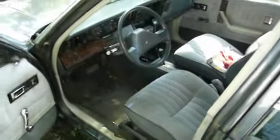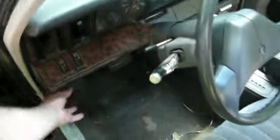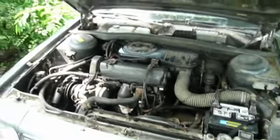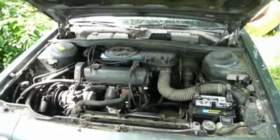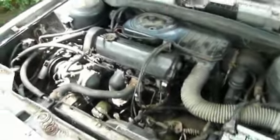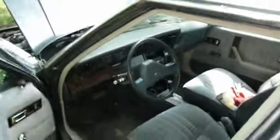Now, there's a fuel line leak, but it's not bad enough to preclude showing how well this thing actually starts and runs. Because we're not getting quite the proper fuel pressure to the engine due to the leak, it does still have a bit of a miss in it. This is a 2.5 liter Chrysler four-cylinder engine in an '88 Plymouth Reliant LE station wagon — blessedly fuel injected.